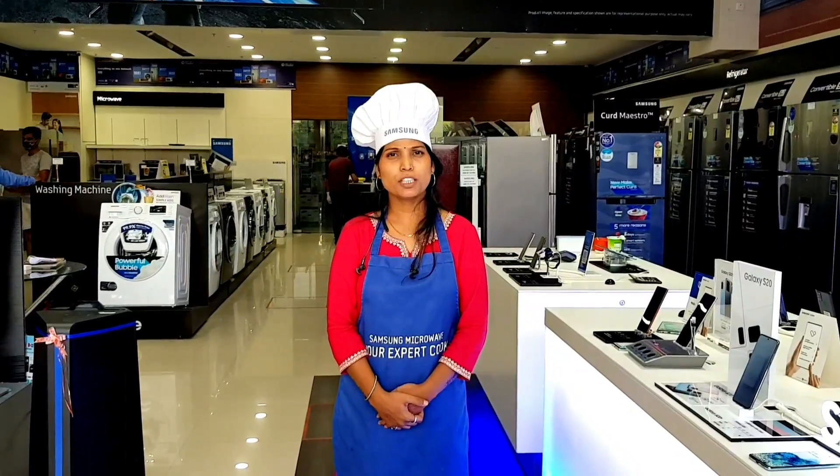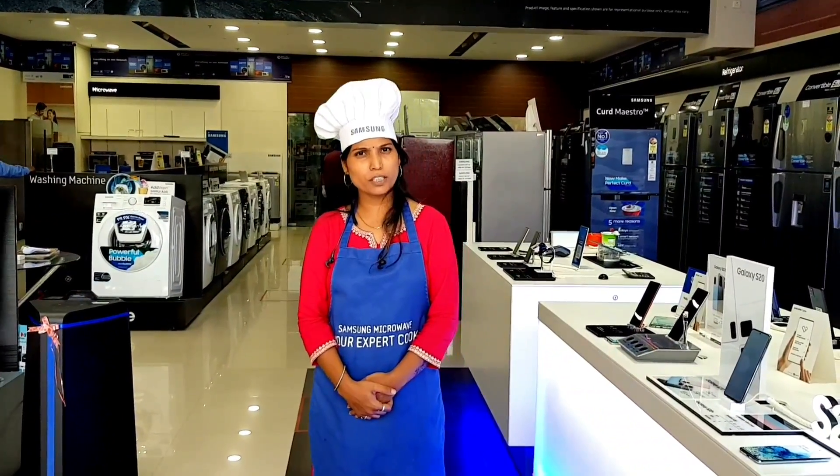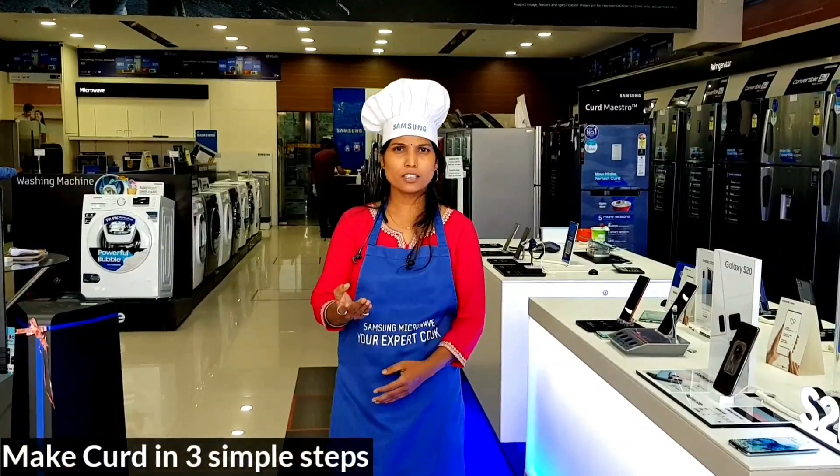Hello everyone, I am very excited to be able to cook today and cook for 3 hours. So let's go.